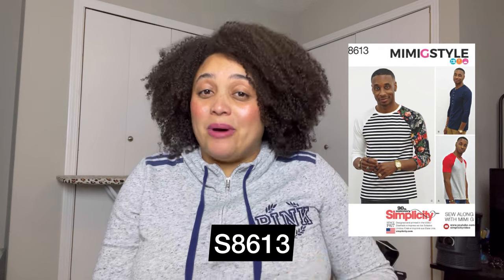The first one on my list is Simplicity 8613. This is actually a pattern by Norris — Mimi's husband — and he has his own line of patterns. This one is one of his easiest. I've made this for Joe twice. I've done the crew neck and the v-neck and I love the raglan sleeve. It's easy to contrast, so it's great if you want to experiment with colors. I actually made both of these shirts when we were trying to get ready for a vacation.